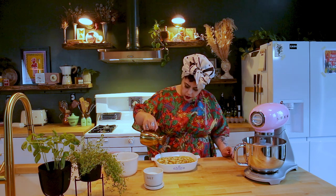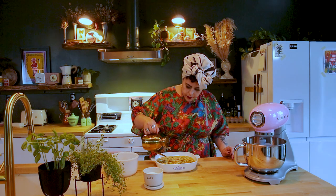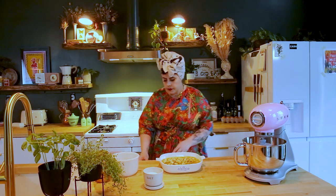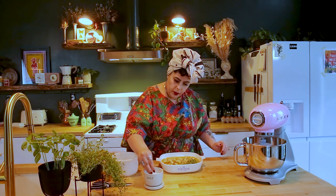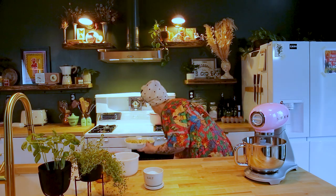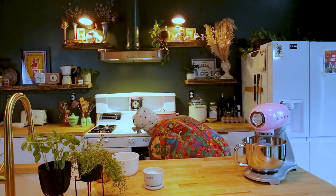This looks pretty good — they're all pretty much covered. We're just going to cover it with some fresh herbs. I like to always keep some thyme. I'm just going to smoosh it in there, add salt. Look how simple that was. We're going to stick it in the oven.